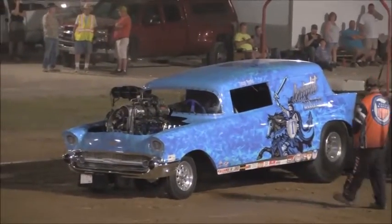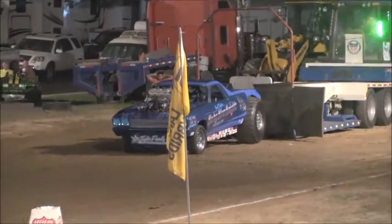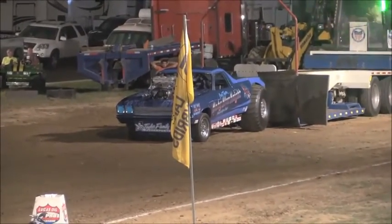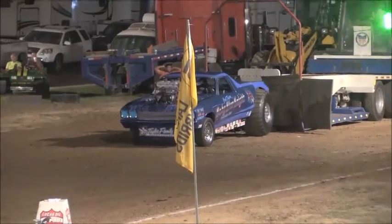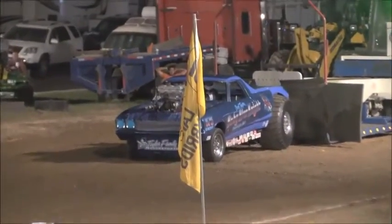Well, ladies and gentlemen, not what Danny wanted to do here. Chevrolet country — going to put the bow tie on Thursday night. Here we go.